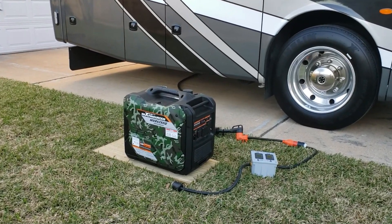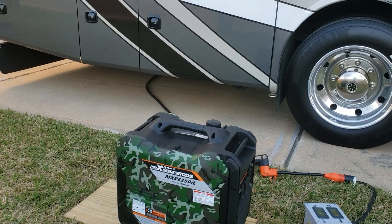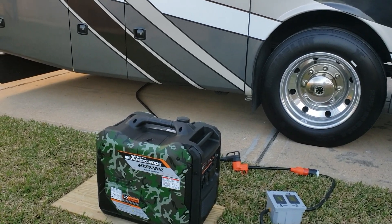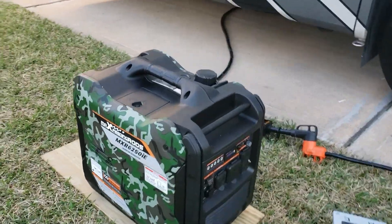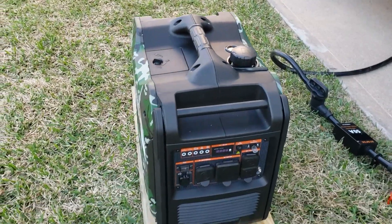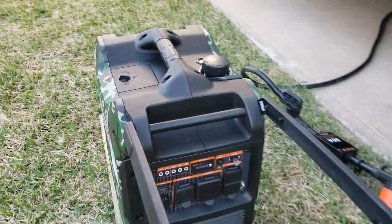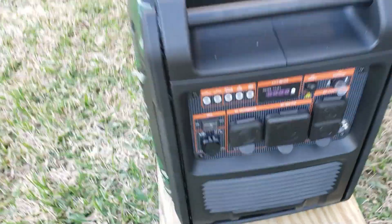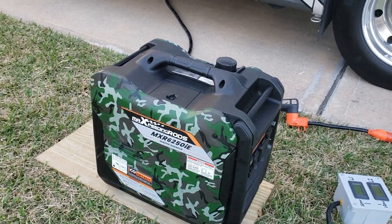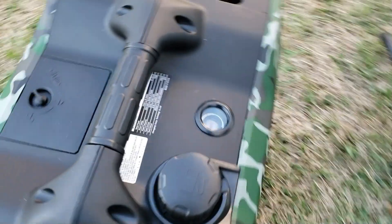Hey guys, welcome back to the channel. Today we're going to be load testing the Max Pitting Rod MXR6250IE on the RV. For its size, this has to be the most compact 240-volt generator so far, and I love the fact that it has this handle up front that tucks in real nice.